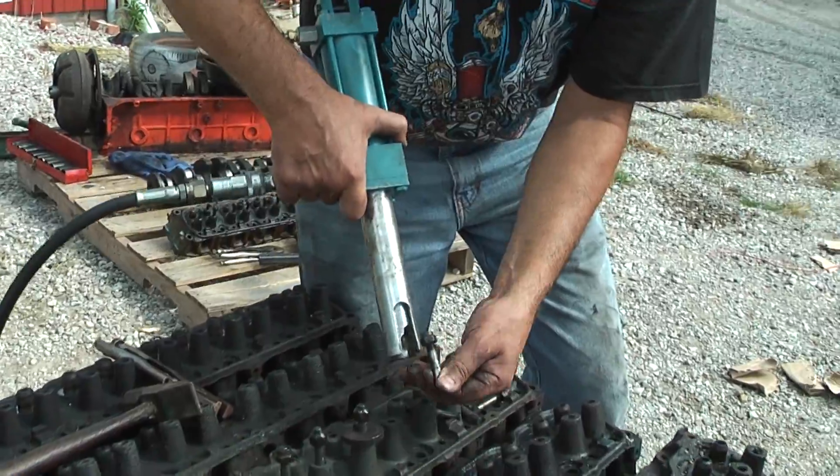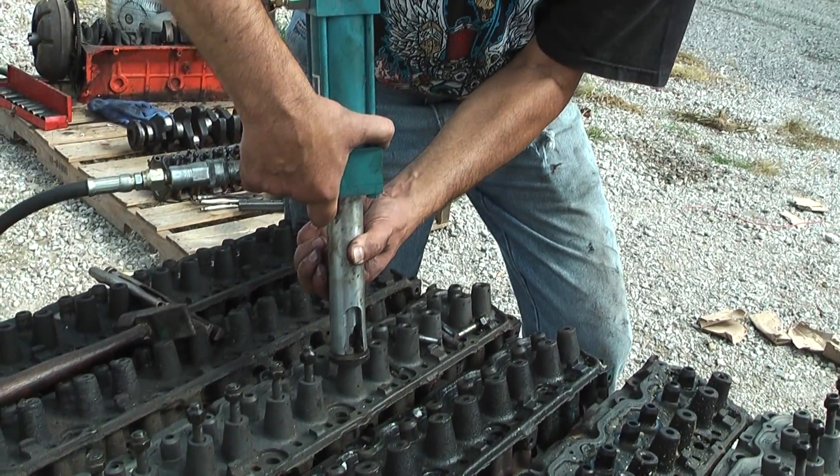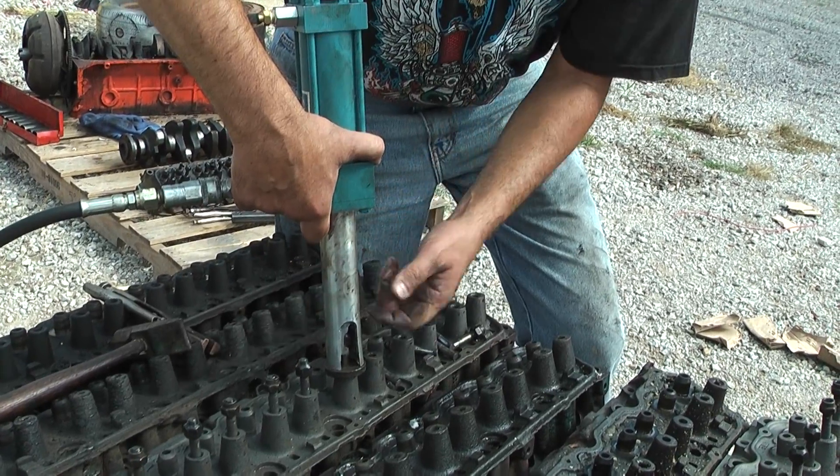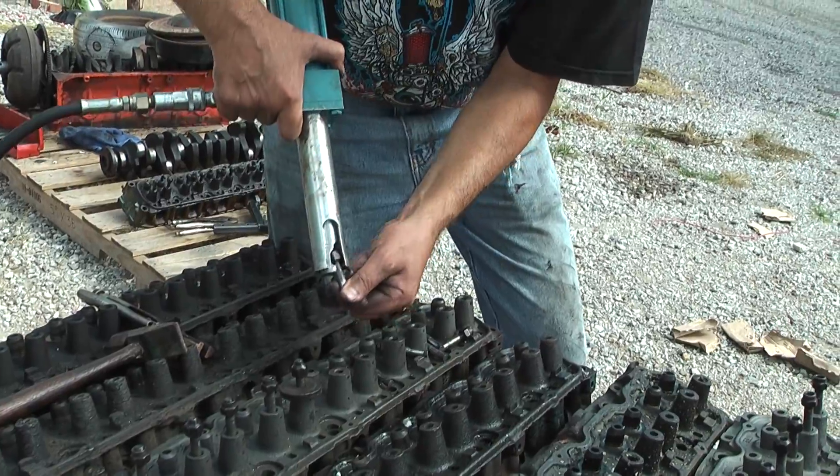Once in a while I'll run into one of these heads where the studs do not want to pull out — they will actually break off. What I do at that point is heat the stud boss up with the torch, and that helps tremendously.